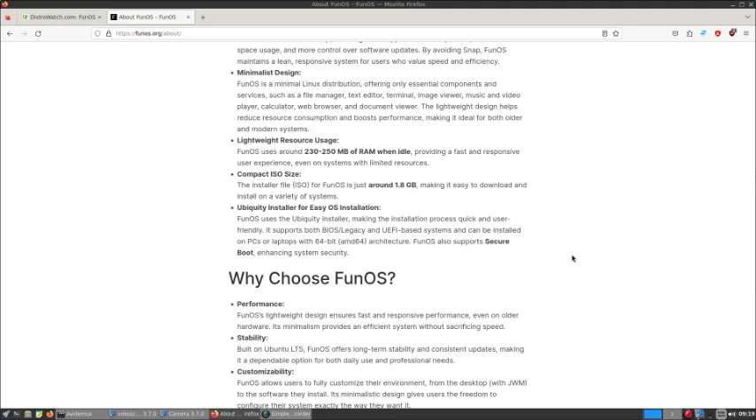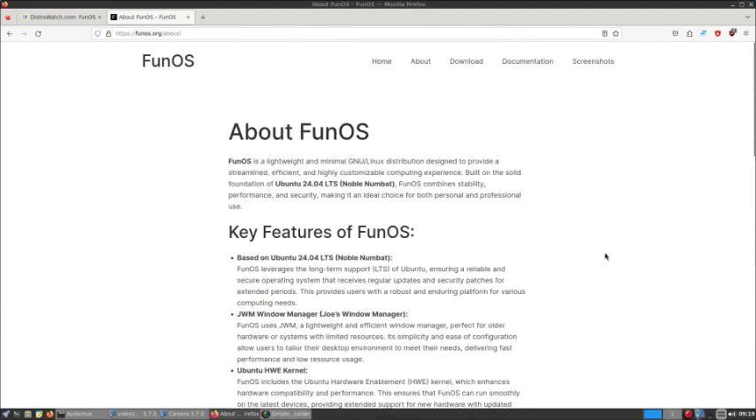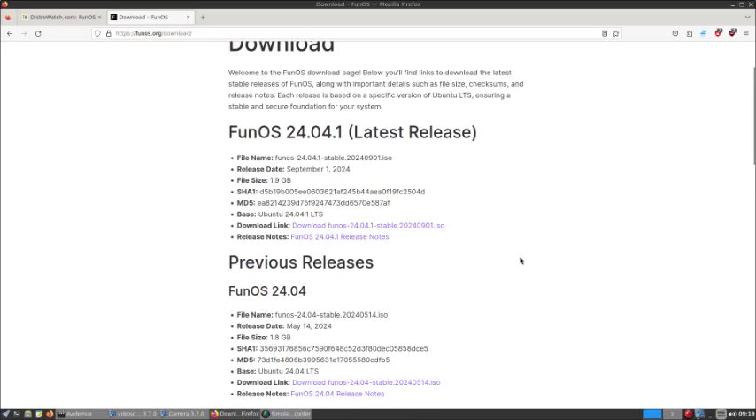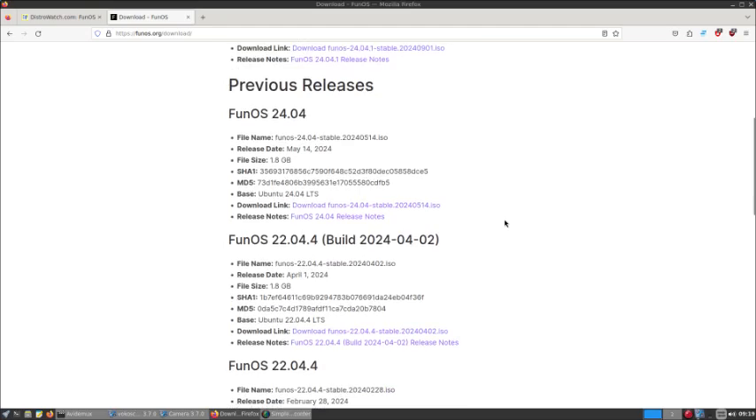Ubiquiti is used for easy OS installation. Why choose it? Performance, stability, customizability, security, and simplicity. We've already covered the About section. These are the latest releases — we had tried many of these. We tried this one here, and it works pretty good. That's what we're showing at the moment.